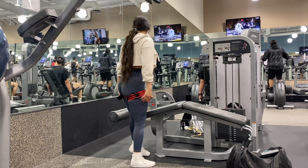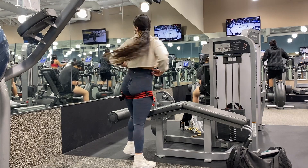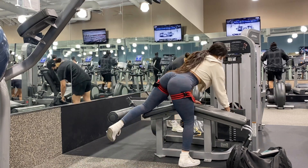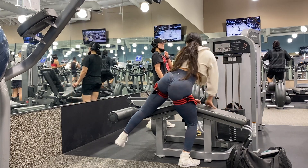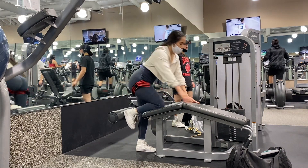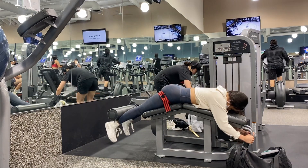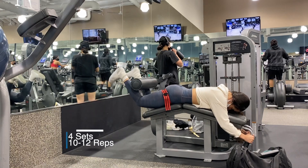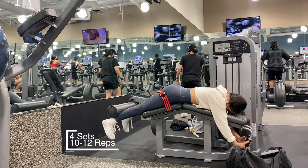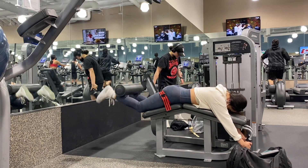My hamstrings are literally dying. This next one is going to be more to target my glutes. For this one I am fully laying down on the bench, but the way my legs come up - I lift up my knees - and that is going to help me target my glutes a lot more in this workout.